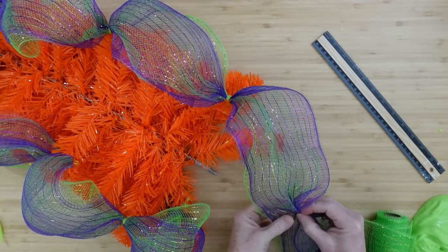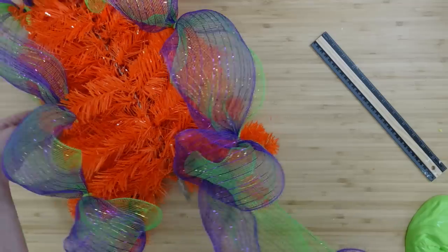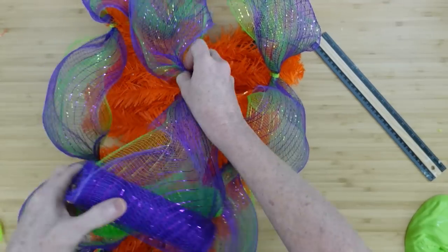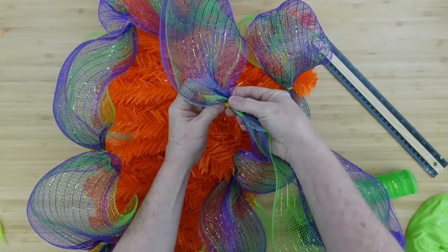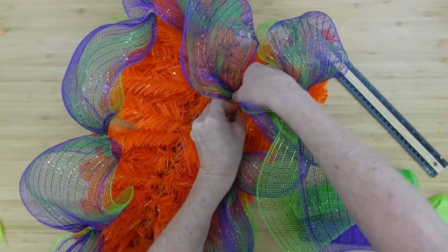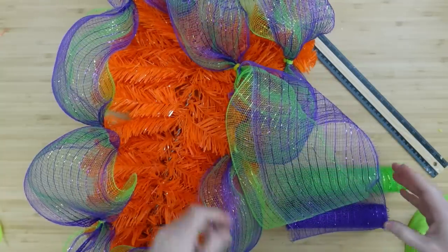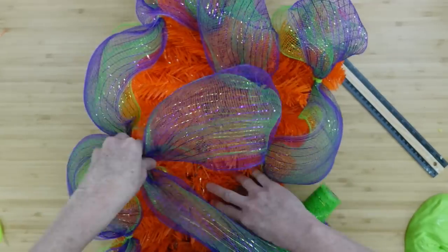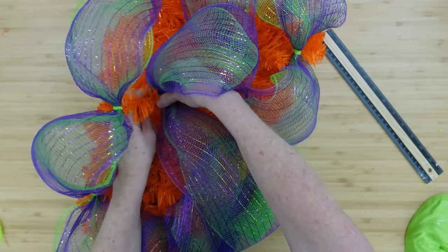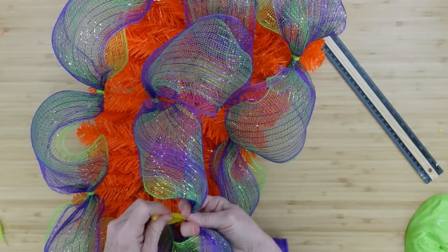Once you get to the top, grab a section, twist it down, and pull toward the center. Now we'll work in the center — pinch off about 10 inches, twist it with a zip tie, then go down to the right side. Once that one is securely in place, cross back over to the left side. We want the little poofs to be about the same size and the same distance, then go around again back to the right.